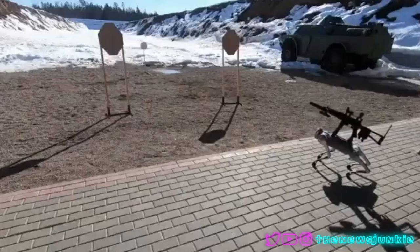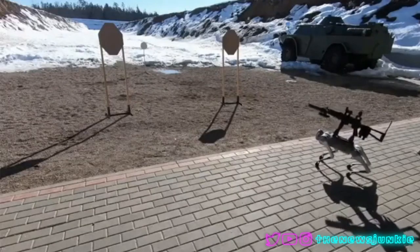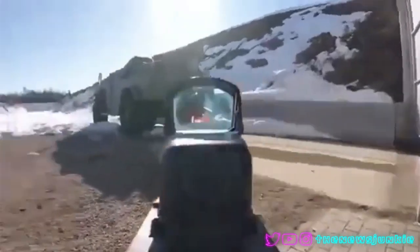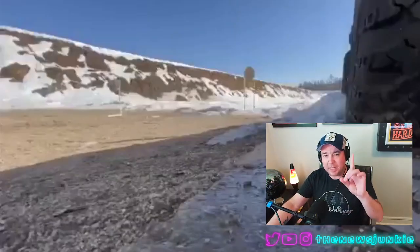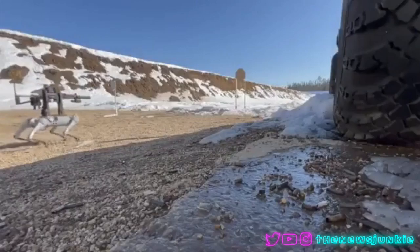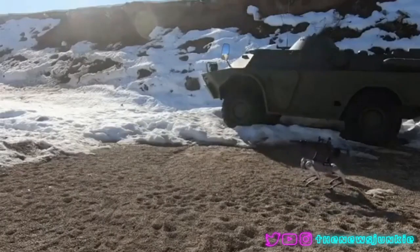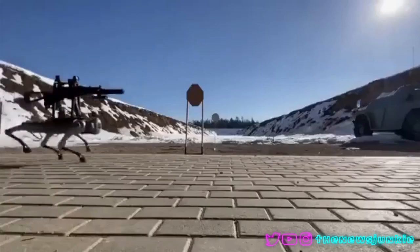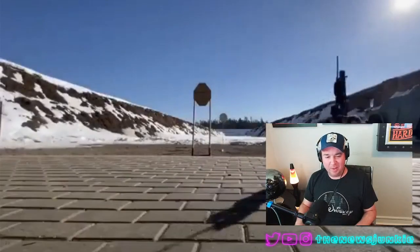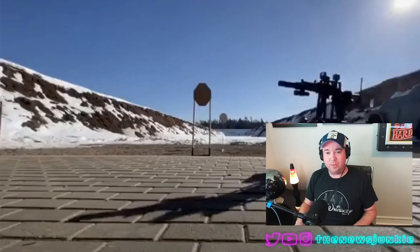Now watch it go off-road a little bit, some different terrain, and watch it deal with the recoil. See that? So yes, is it perfect? No. Does it have some recoil issues? Yes. But this is the real deal.